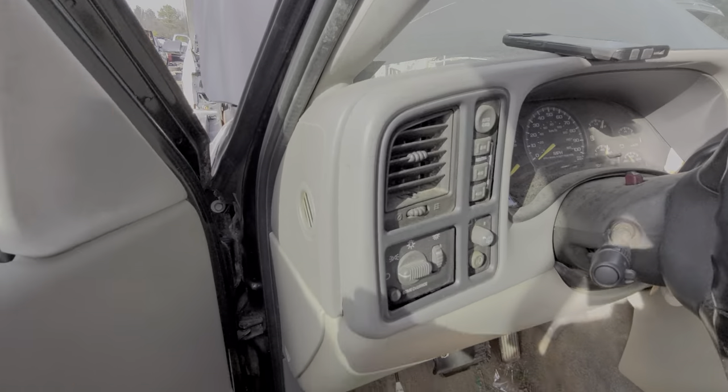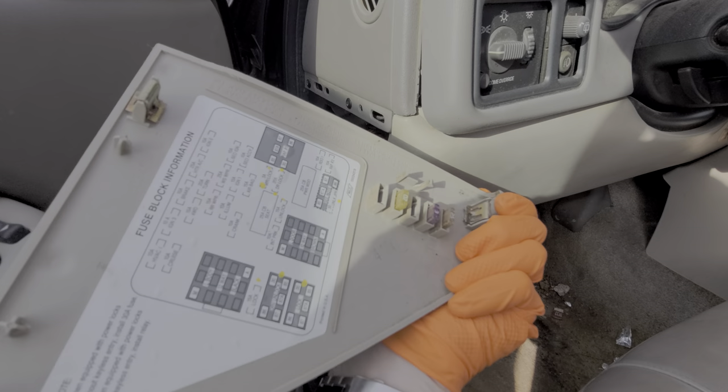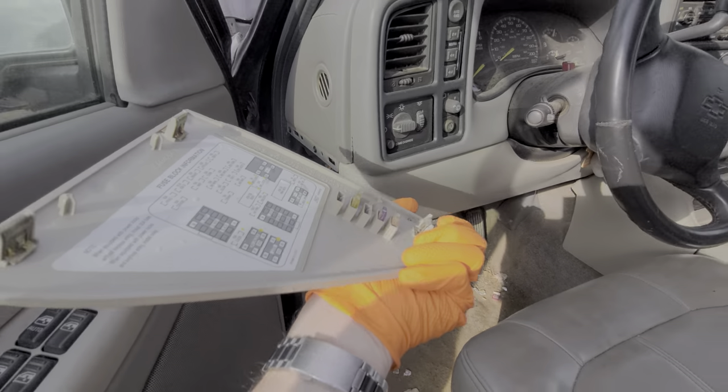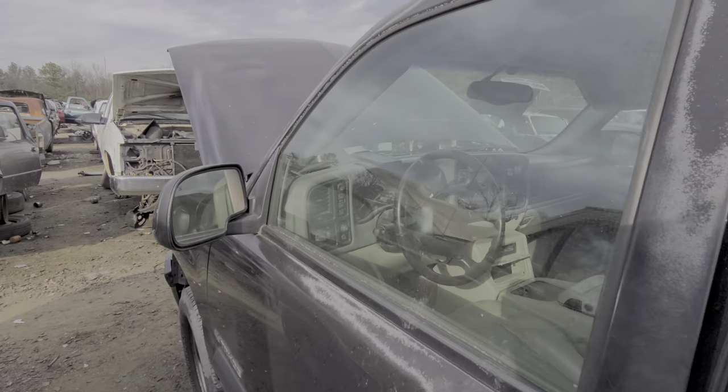Before we head there, let's go ahead and pop this open. This is useful because there are some spare fuses located on the back, so you may need to use these — especially if the spare fuses provided under the hood have already been used.